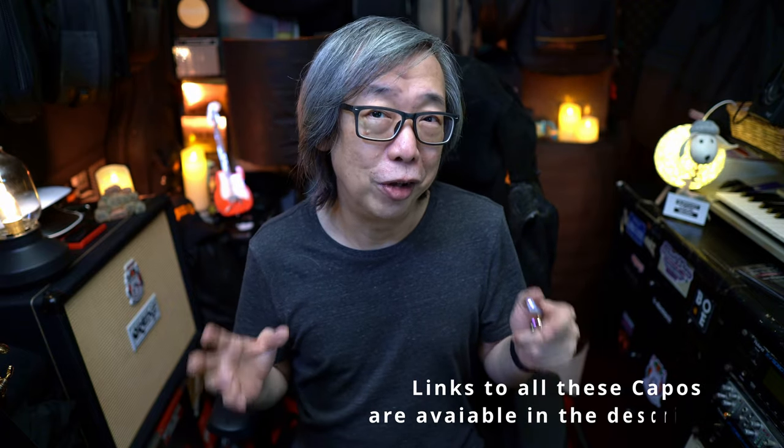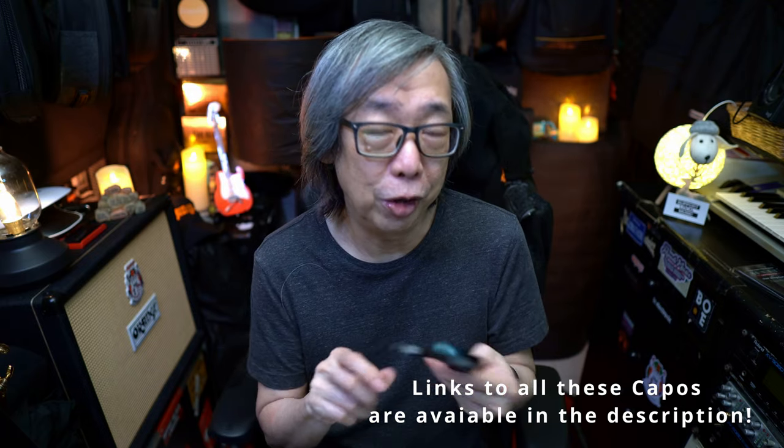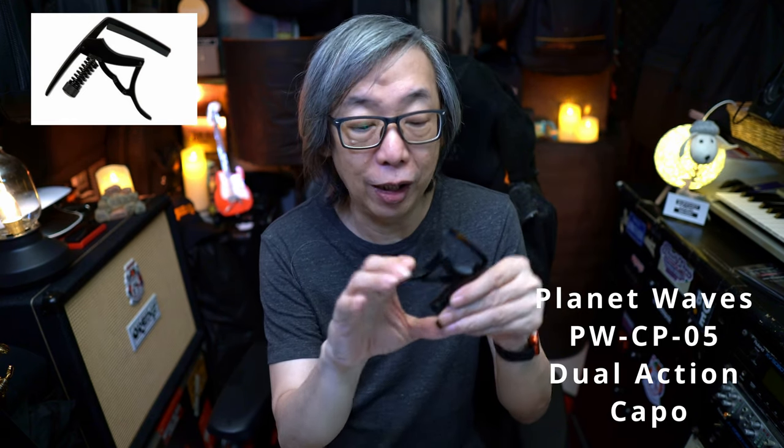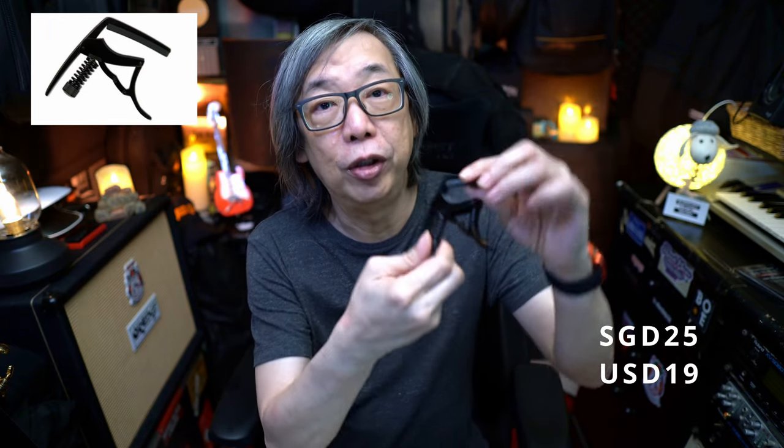In order to understand this whole thing about capos fully, I thought I'd do this video to show you the various capos. The first capo I want to show you is this from Planet Waves. This is a dual action capo, which is one of my favorites. I employ this a lot for my acoustic guitar, especially for this Enya when I'm playing live. What I like about it is there is an adjustment here for how tight you want this to clamp down on your fretboard. The thing about using a capo is that you don't want it to be too forcefully pushing the strings down against the frets.